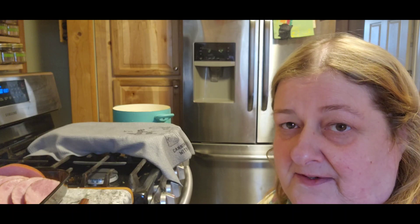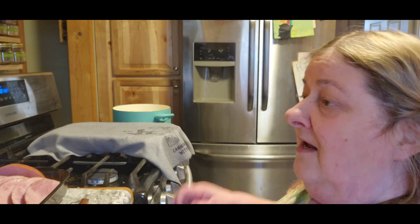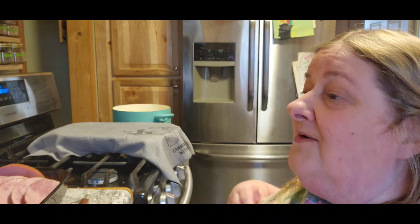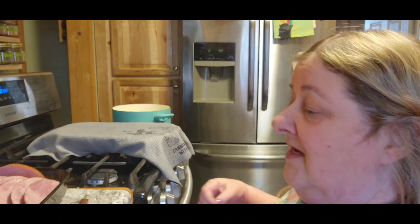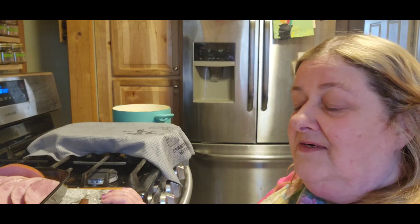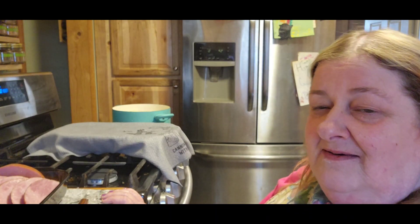Me and Tom got stuffed at church. They had four tables full of food and there was only like 35 people there, if that. So yeah, we got stuffed. So I'm kind of not throwing together a big Easter dinner because as far as I know only our one son is coming over, so I'm just trying to do something that's kind of quick.